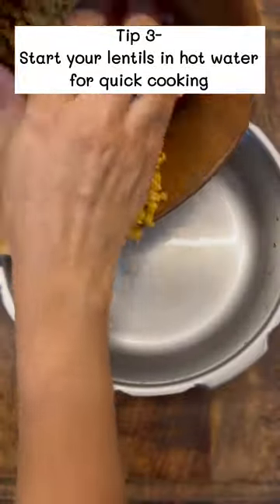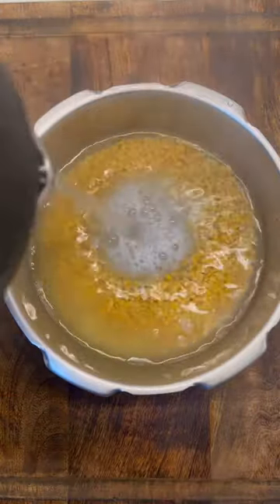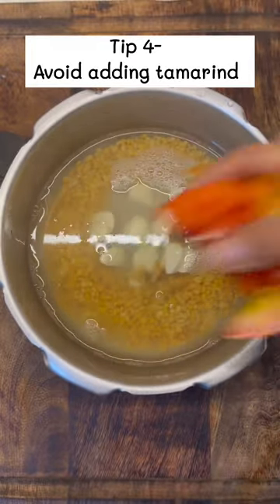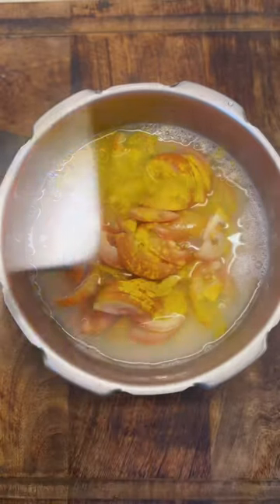Tip number three is to start the lentils off in boiling hot water while you cook, because this quickens the cooking process and yields a soft, mushy, well-cooked dal. The next tip is to avoid adding tamarind and salt early, because both of these ingredients dampen the cooking process.